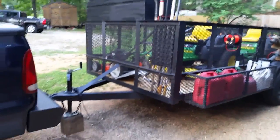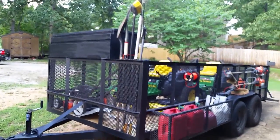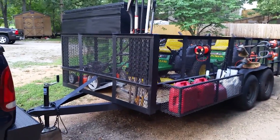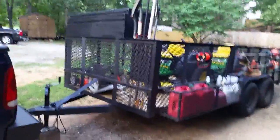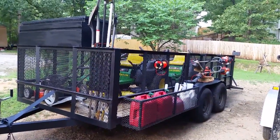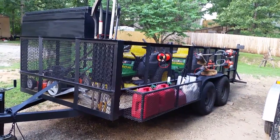That's my mower trailer setup — hope you guys like it. Hope it gives you some ideas of how you could organize or clean your trailer up. Everything that I've done so far I really like and like the way it's working for me. Have a good day.